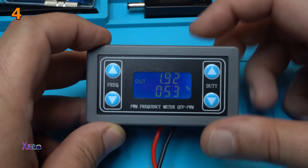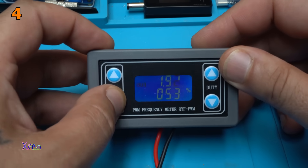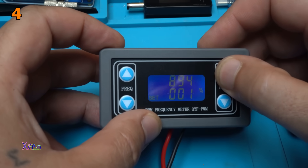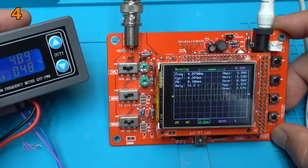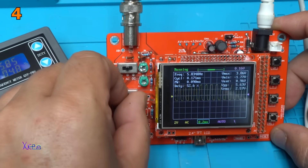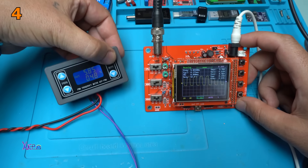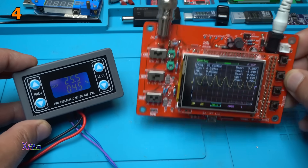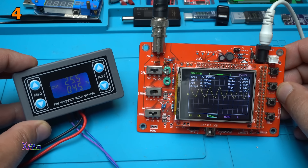Working fine. On the top part it shows the frequency, at the bottom it shows the duty cycle. You can change the frequency, and the duty cycle goes from 0 to 100. I'm going to increase the frequency — take a look. Beautiful. Let's change the duty cycle. A frequency generator, and from the right side we have the cheap oscilloscope where you can see the frequency and the duty cycle. Beautiful products.